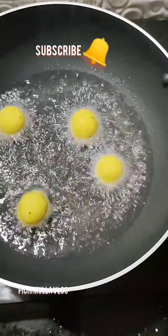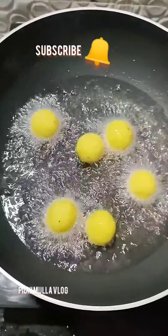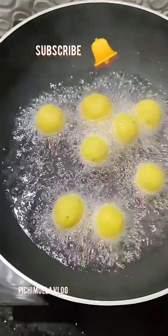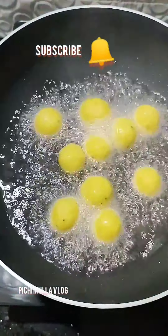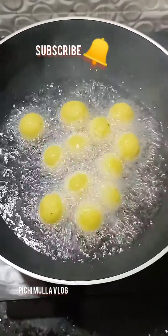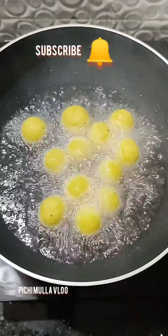Now we will cook the flame. Put a fire in the oven.